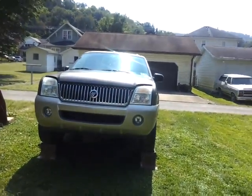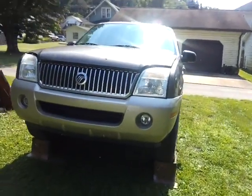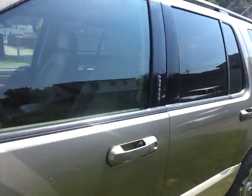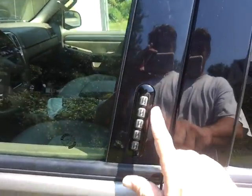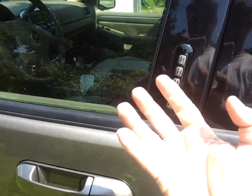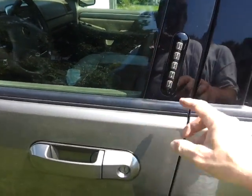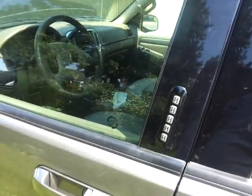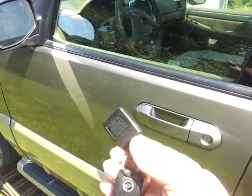Hey YouTubers! On this hot August Saturday morning I wanted to show you guys how to find your key code for your door. This is a 2004 Mercury Mountaineer and when I got it I didn't get the little white card and the manual that shows you the code, so I was kind of lost. I did get one key with it and that was it.